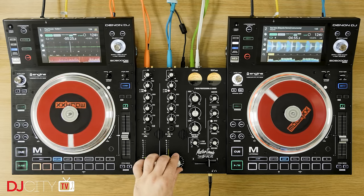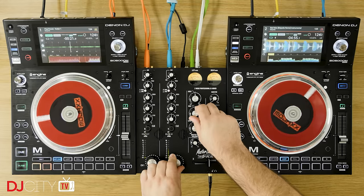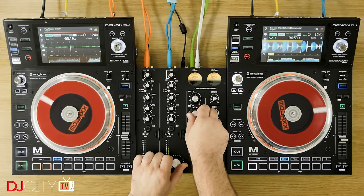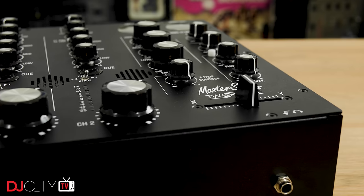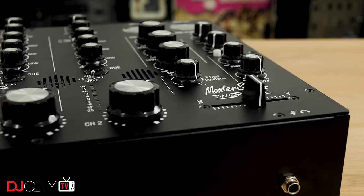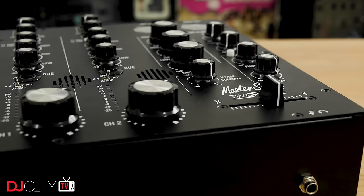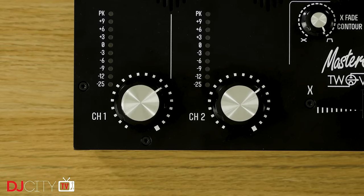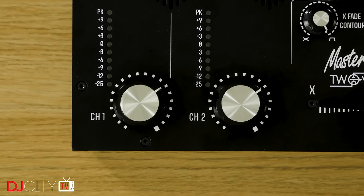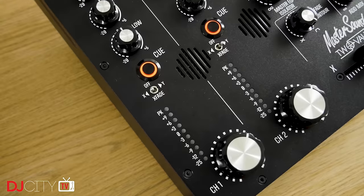I'm giving prices in pounds sterling as that's how Master Sounds price them, but it's worth noting that the poor performance of the pound in recent months means that elsewhere in the world their products are cheaper today than they used to be. Build quality is predictably fantastic, as you'd expect for that kind of money, with nutted pots everywhere and the whole thing just feels incredibly solid. The two main rotary level controls are from Alps, which are usually the preferred choice amongst rotary heads, and they have a beautifully smooth feel throughout the whole stroke.